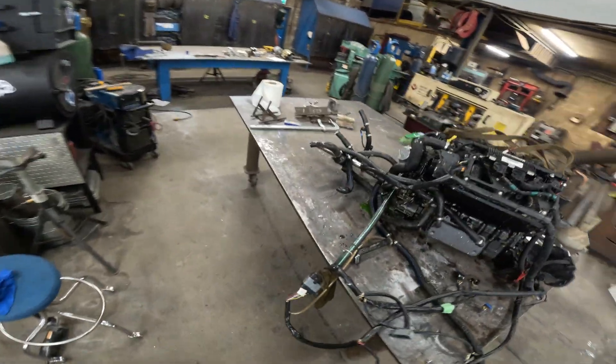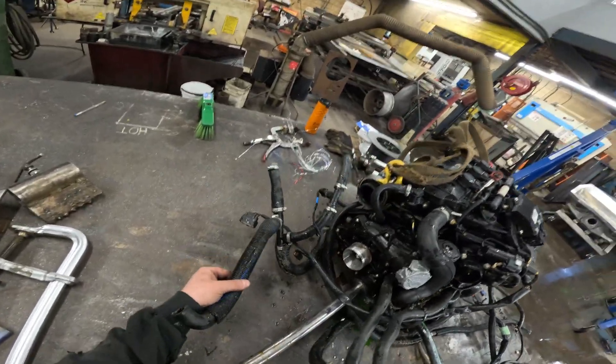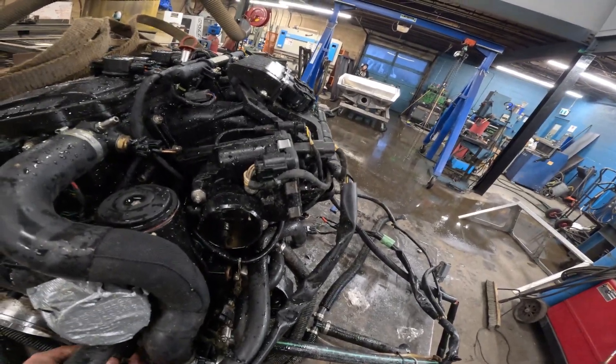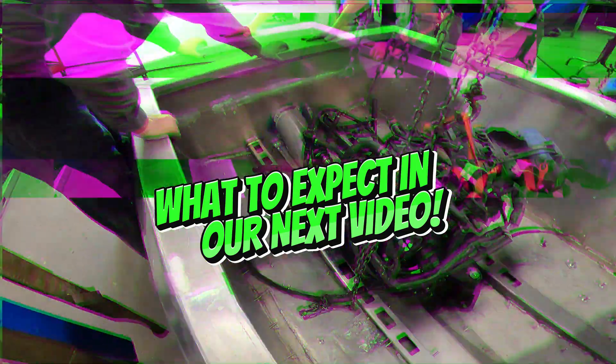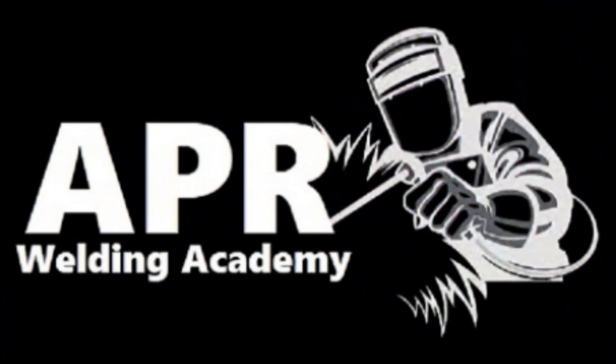Motor is out and looking sexy. I wonder how this is actually supposed to come out. Oh, there it is! That tab just pulled back for the snap ring. Hopefully you enjoyed today's video — please don't forget to like and subscribe. We'll see you next time!